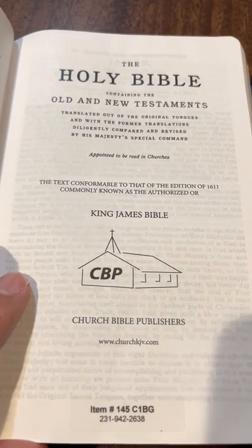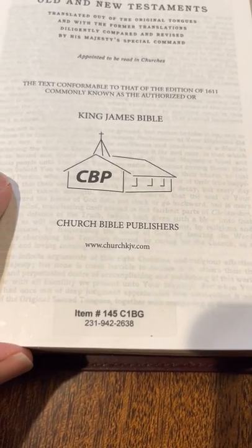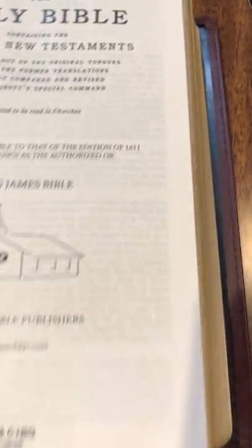Used to be Local Church Bible Publishers. The owner went on his own. And again, this is King James only — that's the only version they do here.